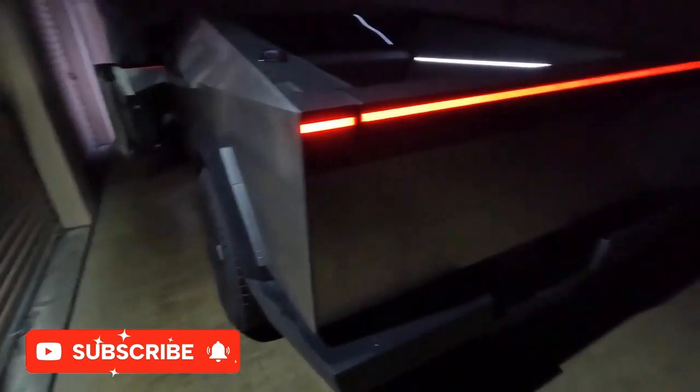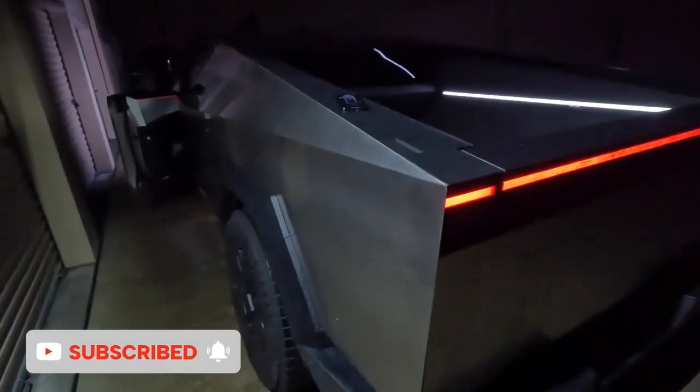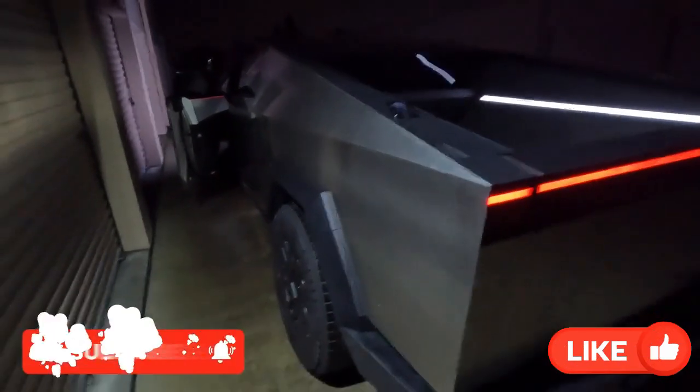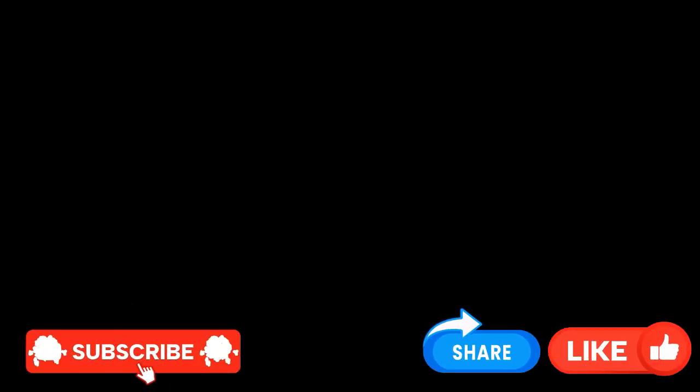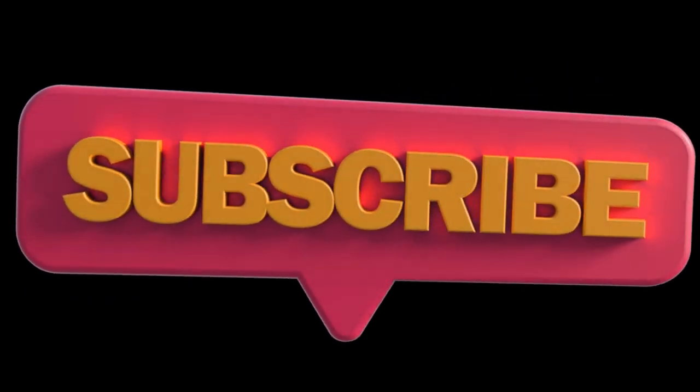If you enjoyed this test, make sure to subscribe for more epic Cybertruck experiments. Like this video if you think Tesla should improve the Cybertruck's waterproofing. Share this with fellow Tesla fans and let us know in the comments — would you take the Cybertruck through deep water?